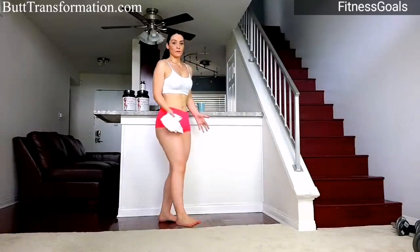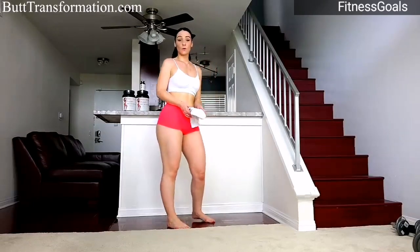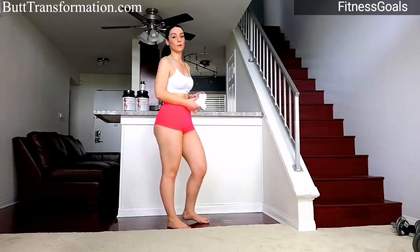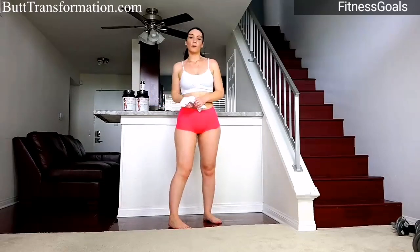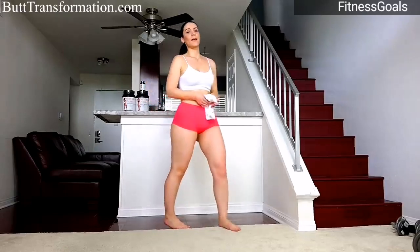This was a really great workout and I really recommend you do this at home. If you liked this workout, please press the like button and subscribe to this channel. For the number one butt workout plan, go to 30daybuttransformation.com. Thank you!